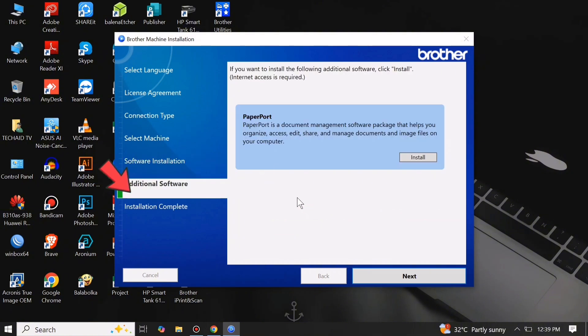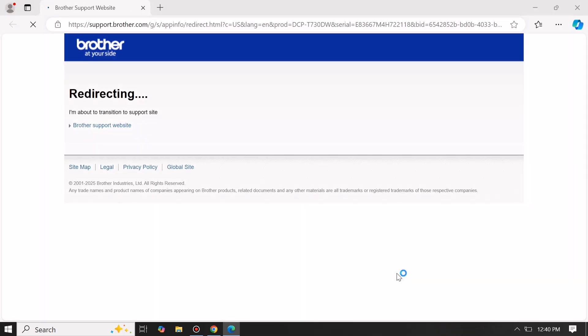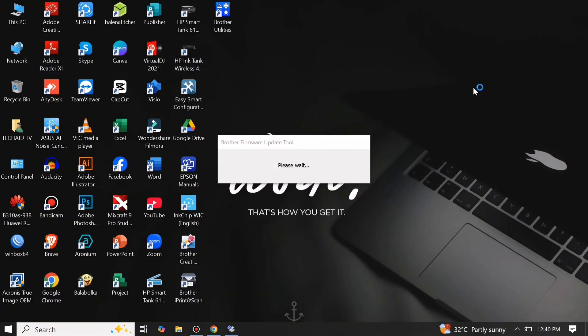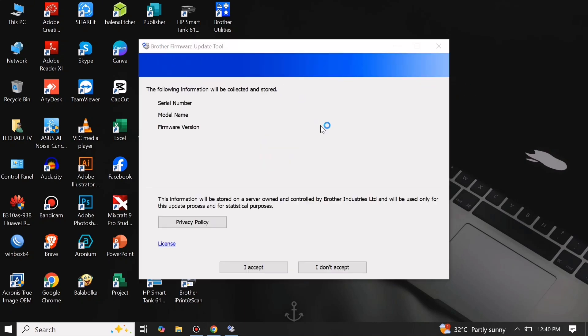In the Additional Software tab, just click Next. Then click Finish. Then let the Brother Firmware Update Tool run.